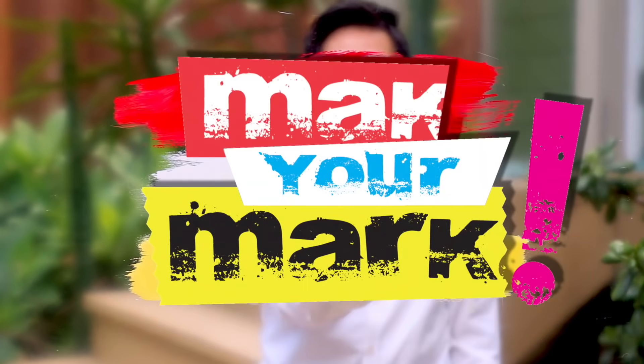Grab any one of my craft books for inspiration. I think you'll like Pulp Fiction Perfect Paper Projects, and I will see you next week. Bye!